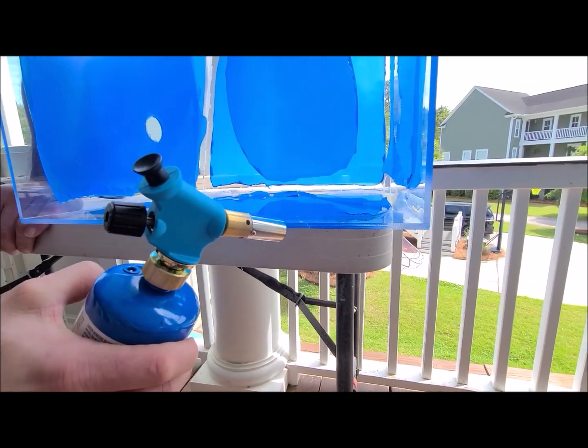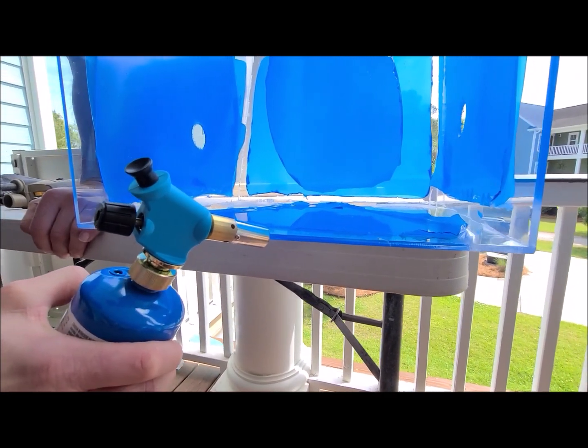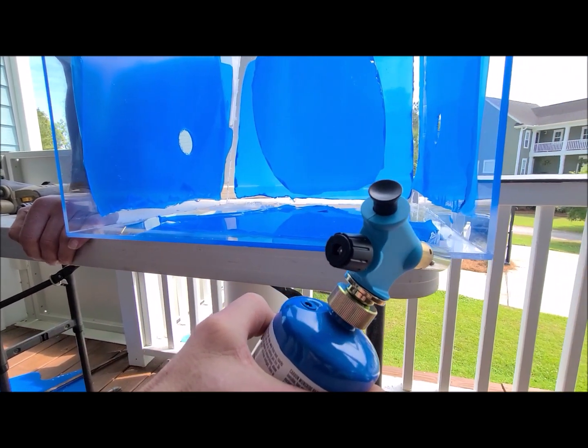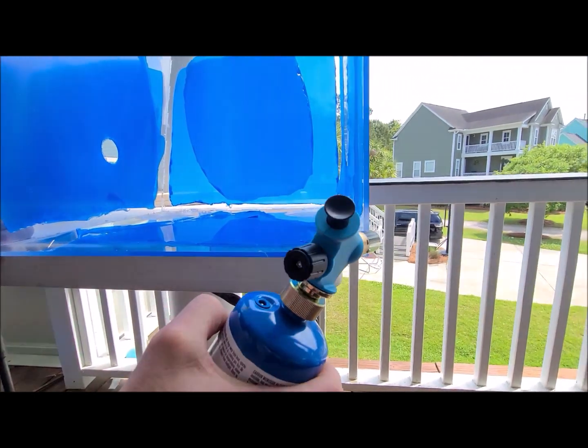You'll see those tooling marks kind of go away and it polishes it to where it's nice and smooth.